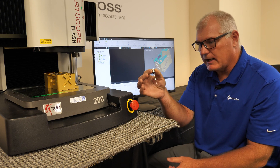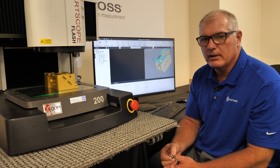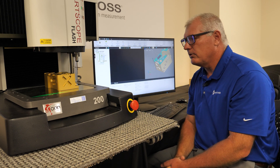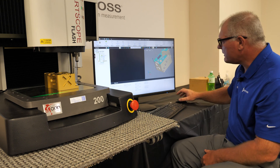Here I'm going to use a star stylus, and we're going to measure a couple of features on this part using just the CAD model. I'm going to attach the styli to the system — it's a Renishaw 5-star styli.